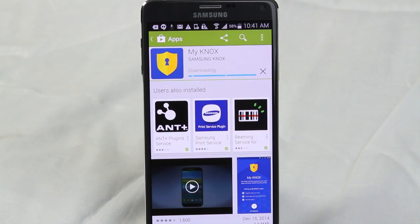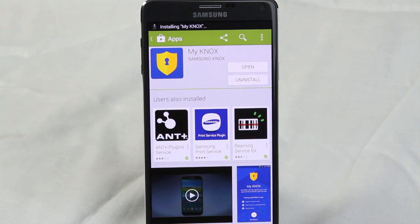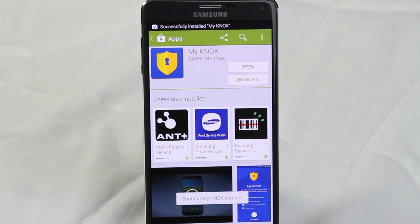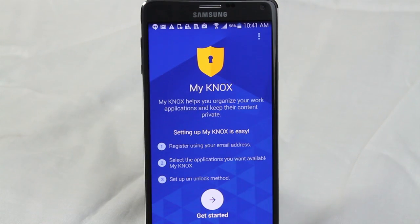What this app is normally used for is for people who have business email accounts. It allows you to basically separate your phone into two sections — a business section and a personal section — and it will literally allow you to download the same app twice on your phone and be logged into separate accounts at the same time.